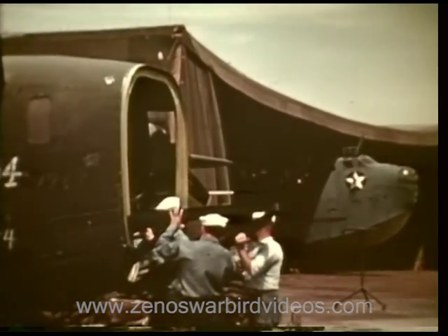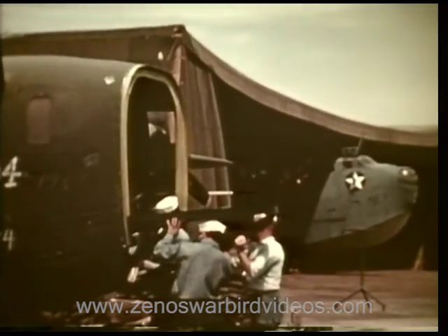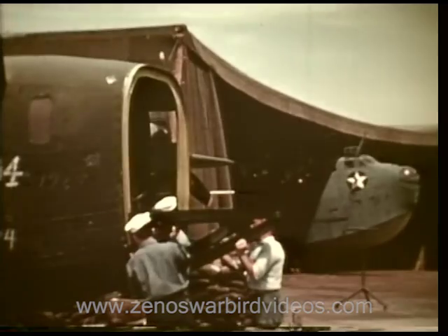Right on the nose — that's where this supporting base carrying the ring track for the deadly turret is riveted onto the Navy bomber.